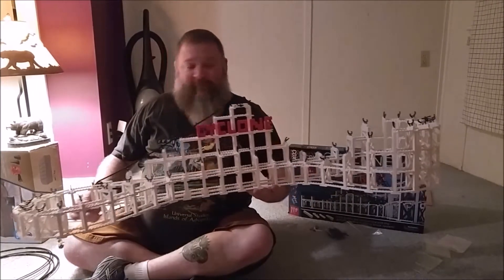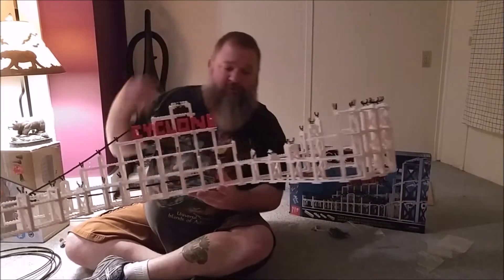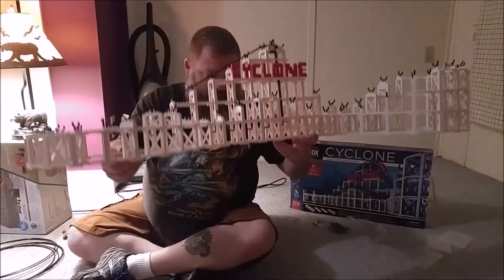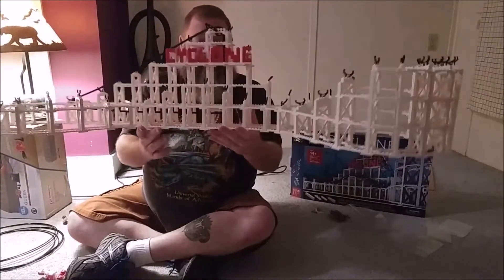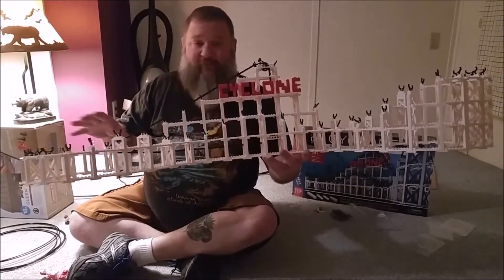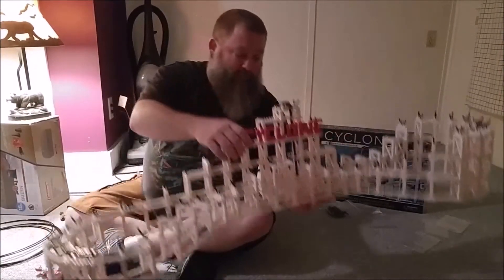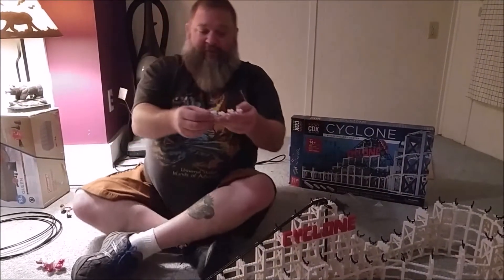We've got the structure finished with all the cross ties in place. Next we'll be adding the rail, but I also want to show that this four-foot-long model can be picked up in one piece without any additional support or base — it's quite a strong kit.